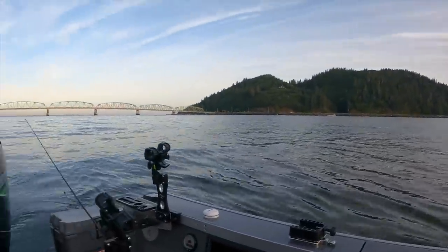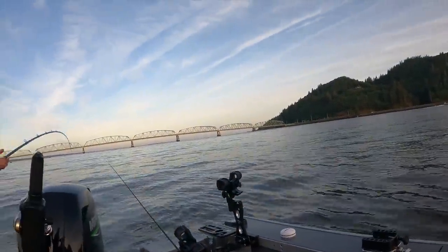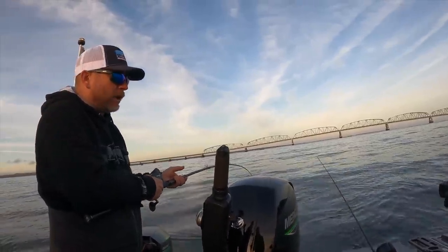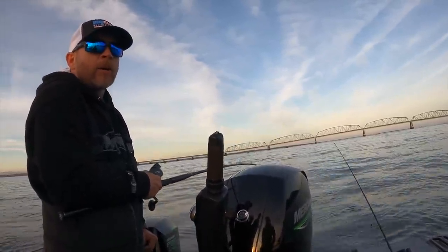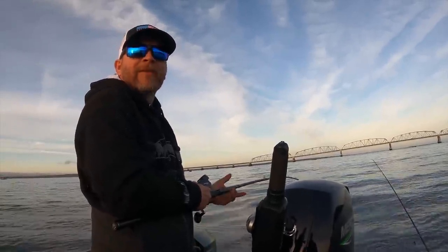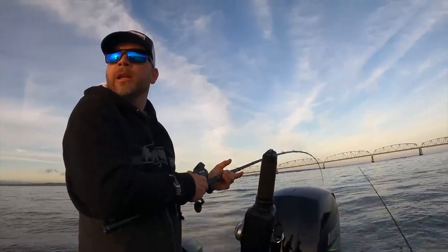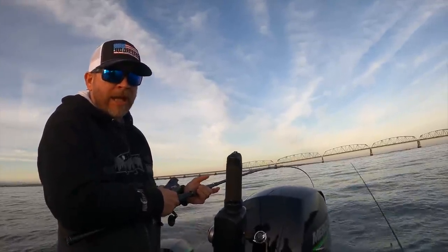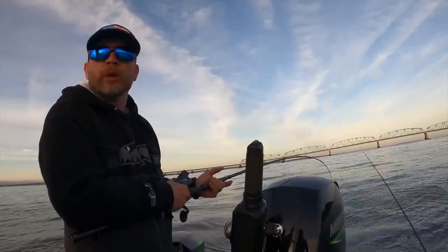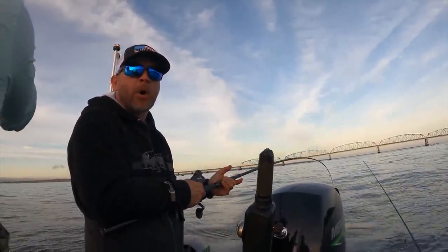We're at 50 feet right now, fishing pretty close to the bottom. We're still slightly outgoing right now — I can tell because I'm only doing 0.5 upriver. Eventually it should start coming in and those fish should suspend. Usually when it's outgoing, they suck down right to the bottom, but once it starts coming in we should see them. Just need to touch a couple of the rods, give them a little blessing.